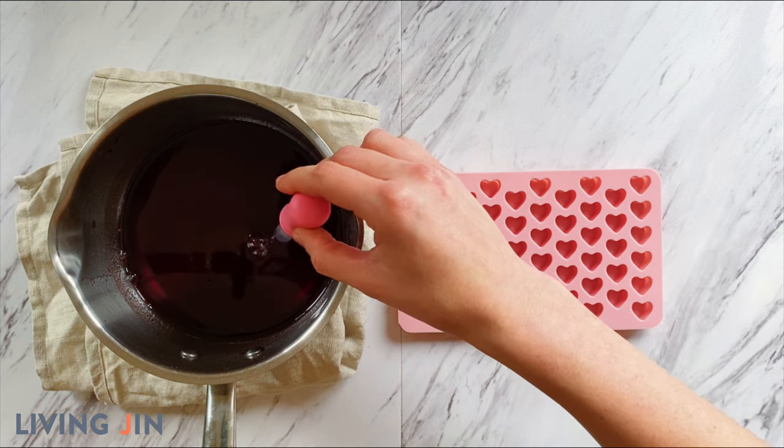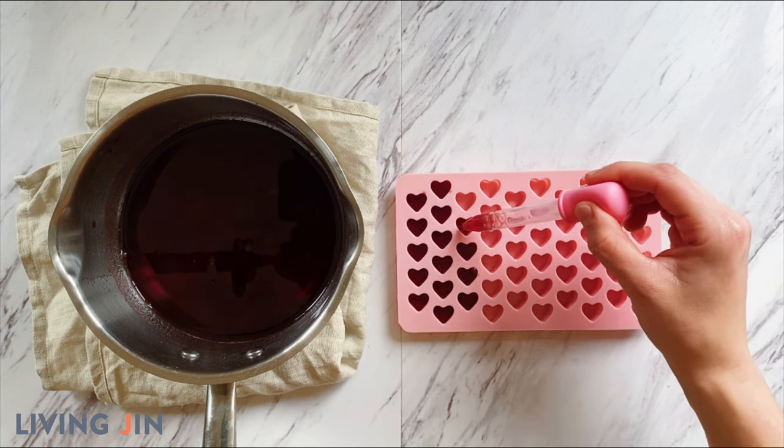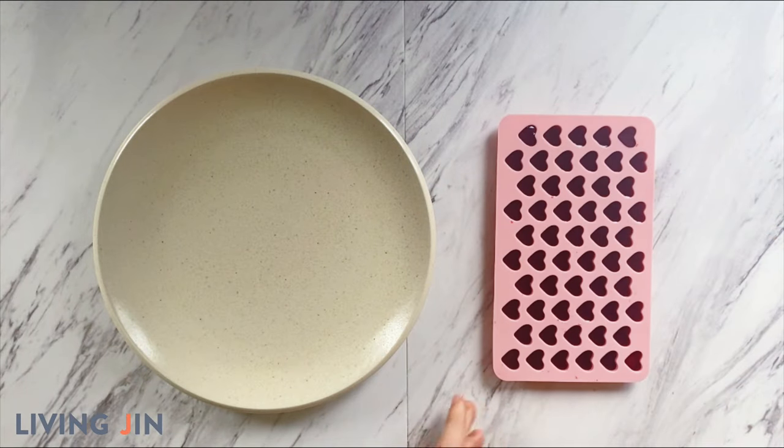Continue this process until all the juice has been used up. This recipe yields about 125 small gummies. Once all the juice has been used up, transfer the mold to a cool place and allow all the gummies to firm up. Within about an hour, you'll notice the gummies have solidified and taken the shape of the mold.